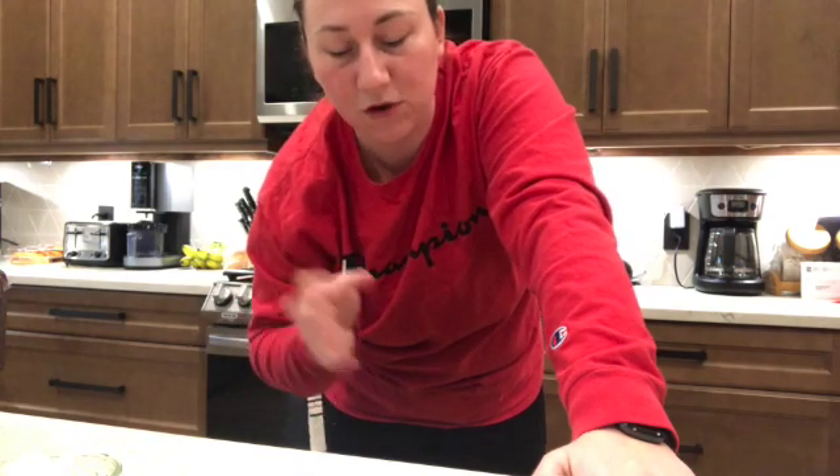Now you can put it on your stand mixer, or if you don't have one just use a wooden spoon and stir it. I'm going to use my paddle attachment to start — that's how I did it the other day and it worked really well. Turn it on low until it mixes in, about 30 seconds.